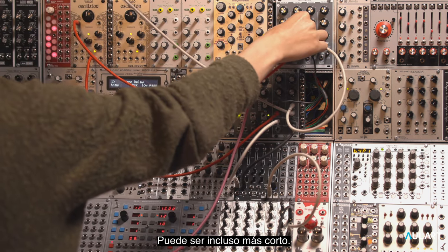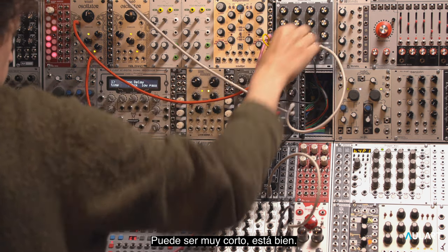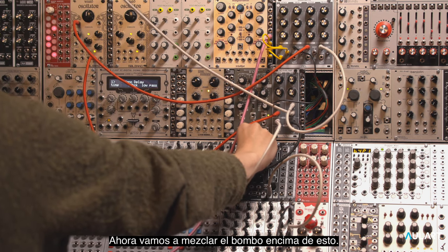It can be even shorter — it can be super short. This is good. Now we're going to mix in the kick on top of this.